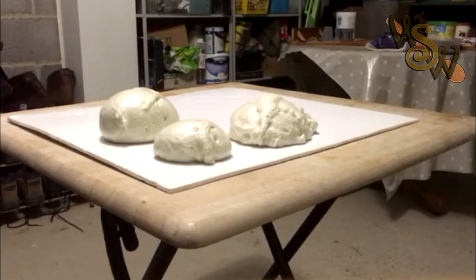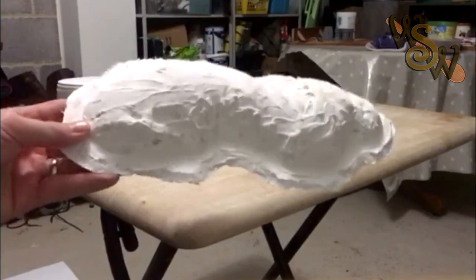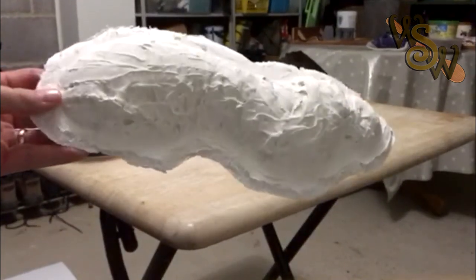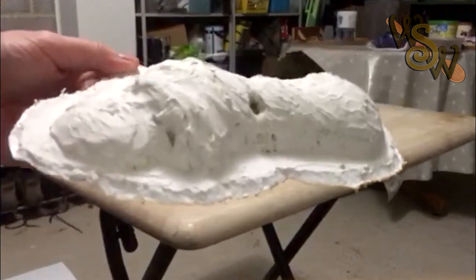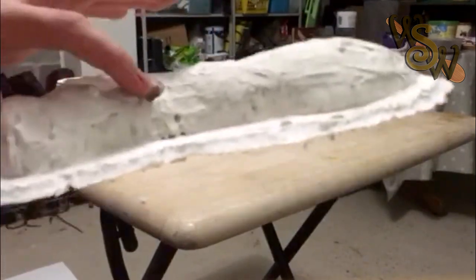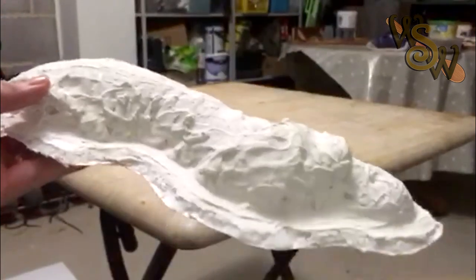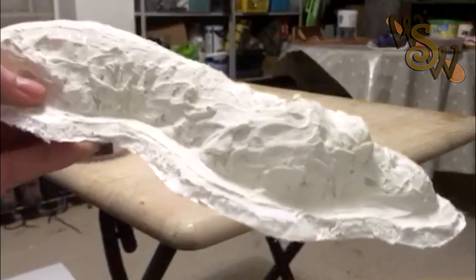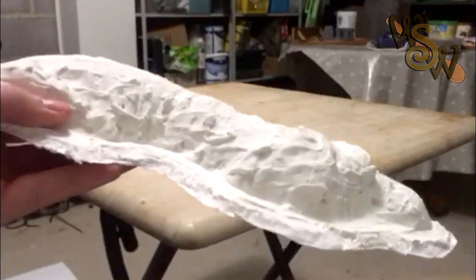Put a bevel on the base and then PVA it down. So now we've got the expanded foam stuck down — I've PVA'd it down. Using a Stanley blade I've cut into the edges and beveled it to form the basis for my rock shape, then covered it in one layer of all-purpose filler. As you can see it's very rough because with expanded foam you're going to get a lot of air holes. So all you do is apply a layer of poly filler over it, wait for it to dry, then apply a second layer of filler, wet your fingers and smooth it all out, and once that's dried you can sand it off to get it looking more like a rock-style shape.